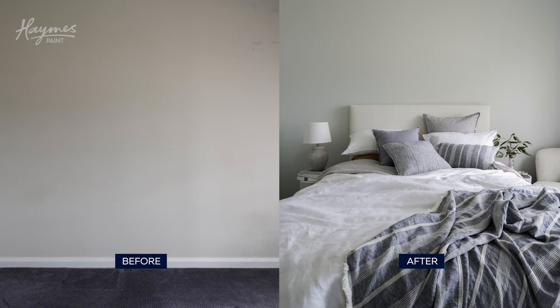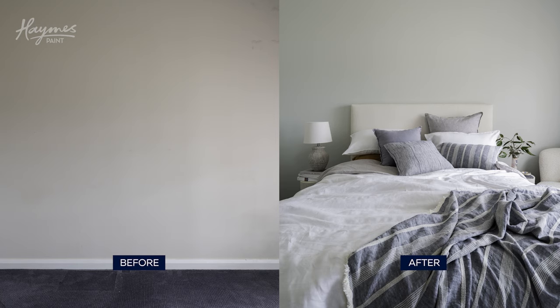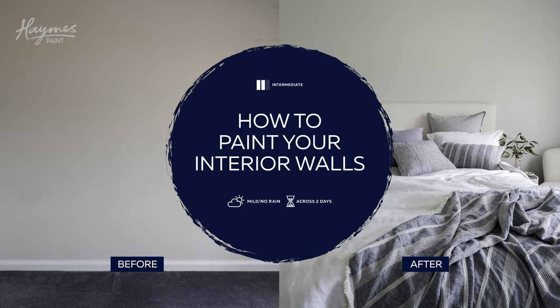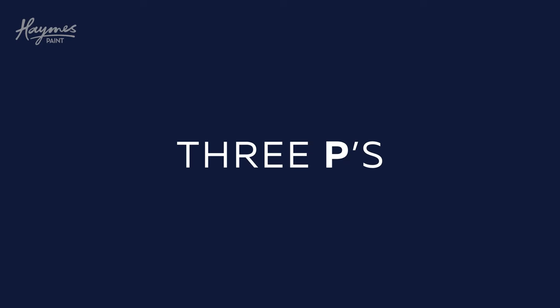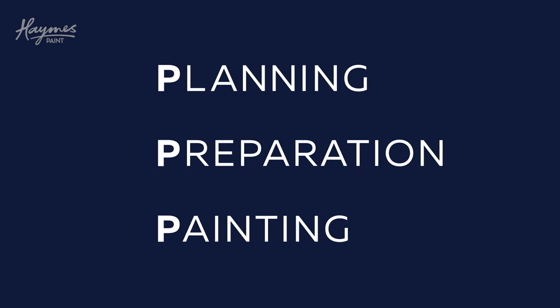Hames Paint Show Me is about getting amazing results on your DIY painting projects. Hi, I'm here to show you how to transform your walls with Hames Paint Expressions. Tackling any paint job can be done with our Hames Paint 3Ps: planning, preparation and painting.